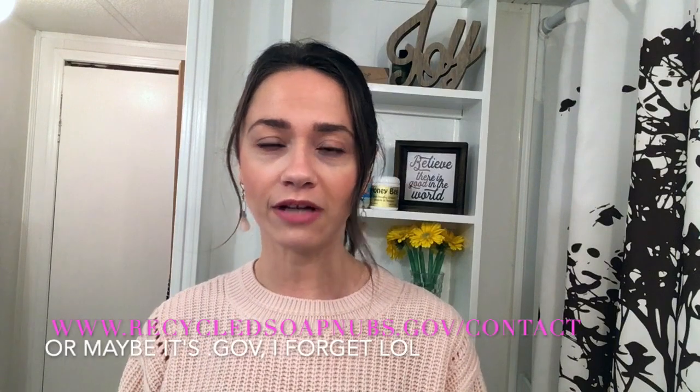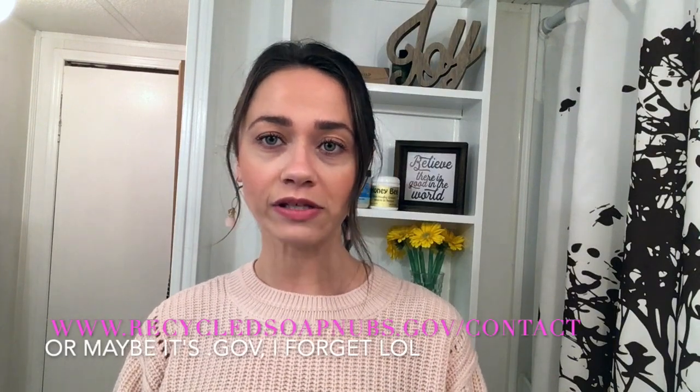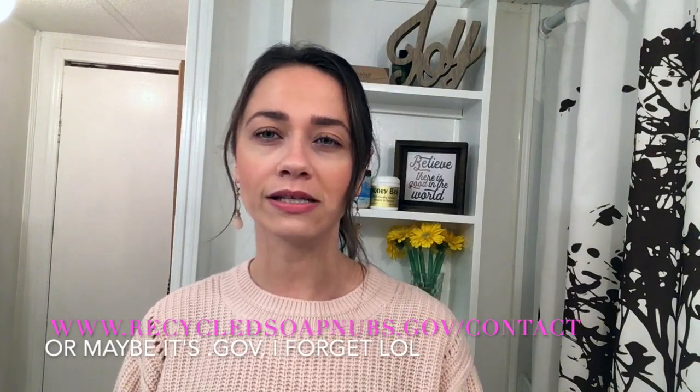Hi, I'm Julia Krebs, and you just watched and listened to me talk about my super inventive company, Recycled Soap Nubs. Do you have old soap nubs just sitting at home that maybe are too small to use on your genitals, but you also feel guilty just throwing them away? Then send them to me at www.recycledsoapnobs.com/contact and find the address where you can send them to me.